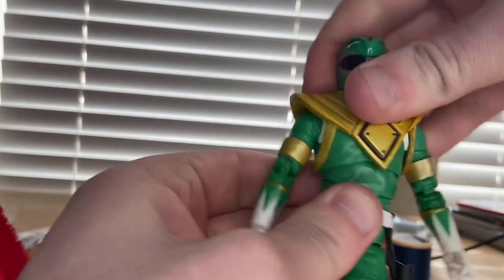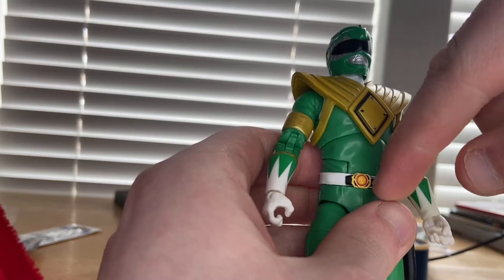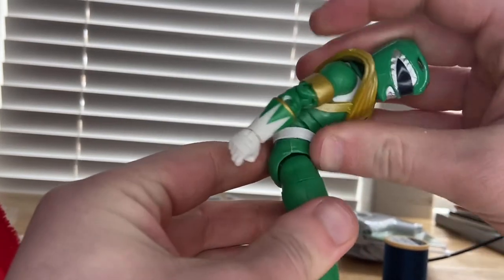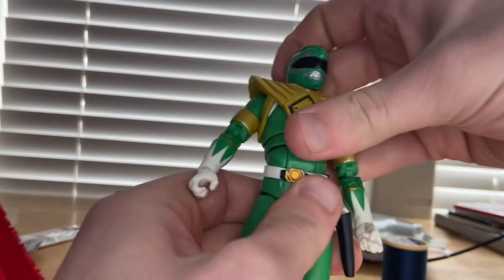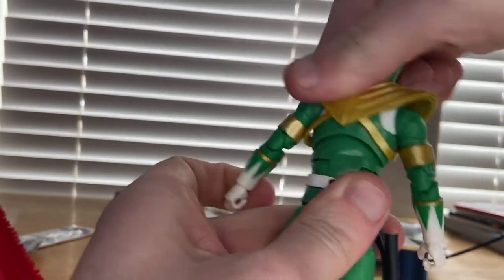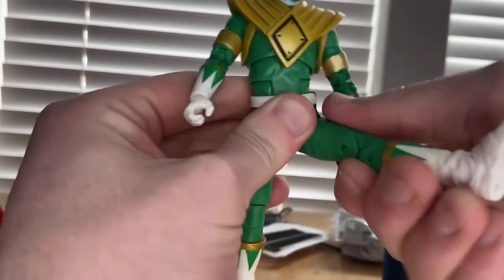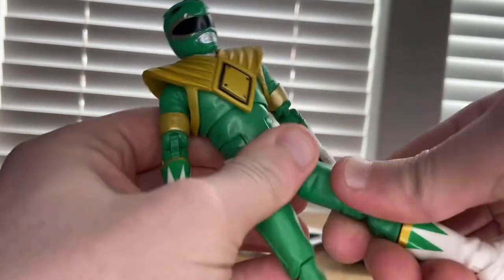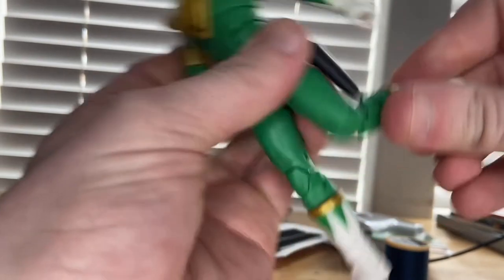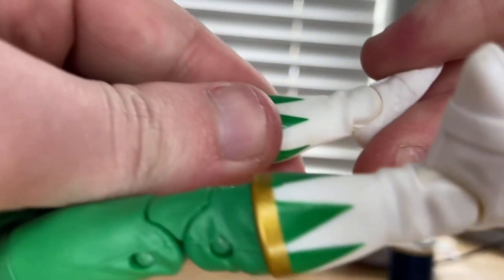He has a diaphragm joint for side-to-side and forward-backward movement, plus 360-degree rotation. There's also a hip crunch joint. His legs kick out forward and back, with a thigh cut and double-jointed knees. He has a shin cut at the boots and ankles that hinge down and up with a nice ankle pivot.